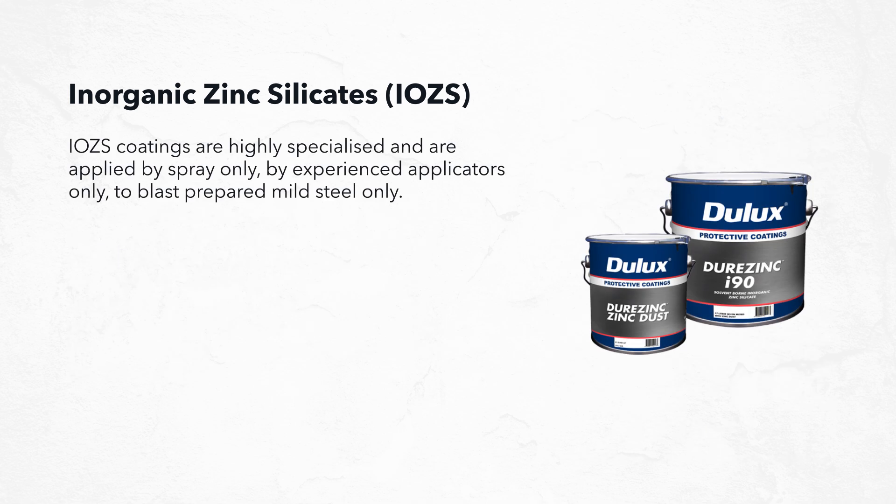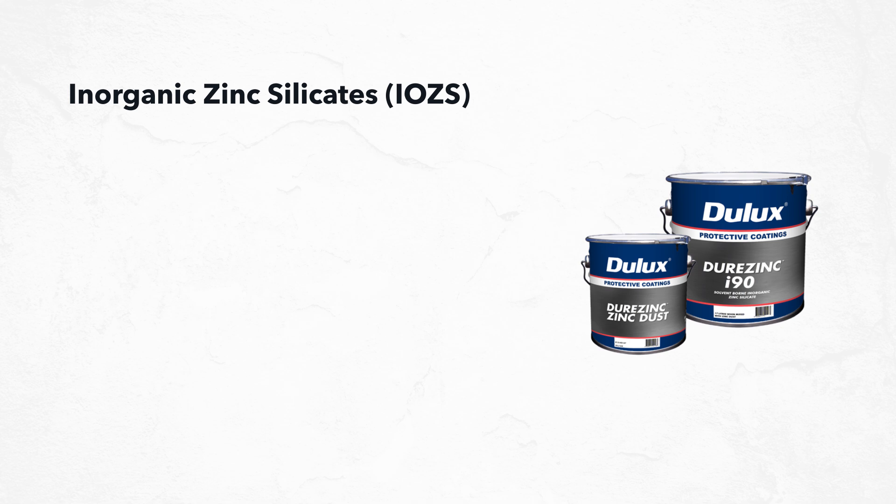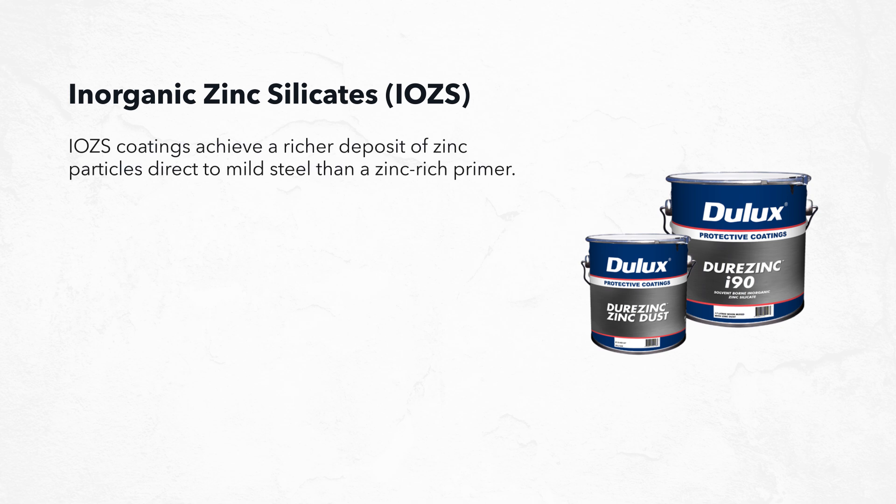Inorganic zinc silicate coatings are highly specialized and applied by spray only, by experienced applicators, to blast-prepared mild steel only. When applied correctly, they are extremely effective. Compared with hot dip galvanizing, these coatings provide superior corrosion protection to steelwork, particularly in corrosive coastal environments, achieving a richer deposit of zinc particles direct to mild steel than a zinc rich primer.